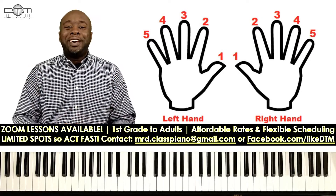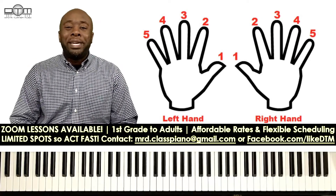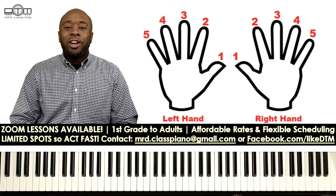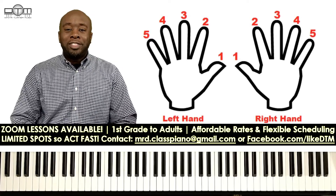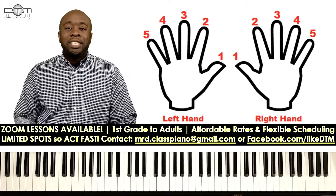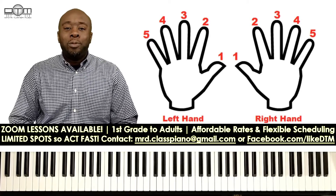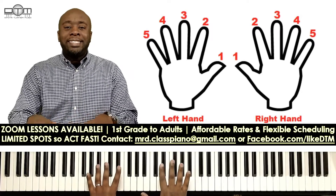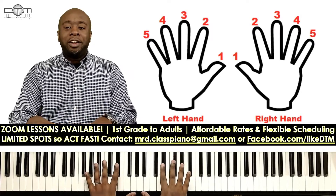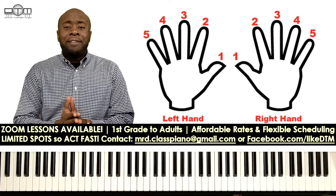Hey everybody, Dimitri here again with another quick lesson for beginners. Today we're going to learn our finger numbers and the grand staff. First, let's start with our finger numbers. If you look at the image to my left, or your right, it's going to outline designated numbers for each of our fingers.